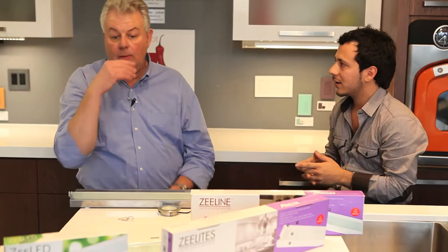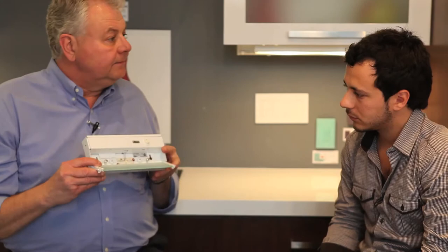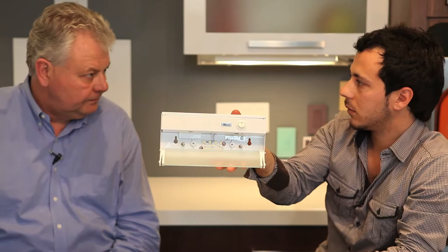Now you guys are coming out with your LED system. This is the nine-inch in white — same footprint as the Z-Line, but it has a driver built in and will have an LED array as opposed to a lamp. Each one of these arrays is spaced the same, and each array will actually outperform an 18-watt Xenon lamp. These arrays are also replaceable — they're plug and play. If one goes, you just take it off and put a new one in.